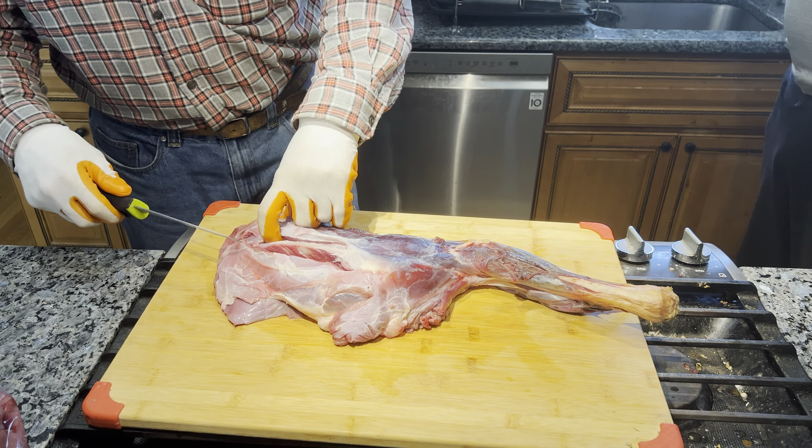The shoulder has a lot of meat on it. You can use it for roasts and other purposes, but what we're going to do is take all the bone out and make this available for ground meat. We're going to run the blade of the knife along the crest of this bone in the shoulder to start the process, and we're going to do that on either side.